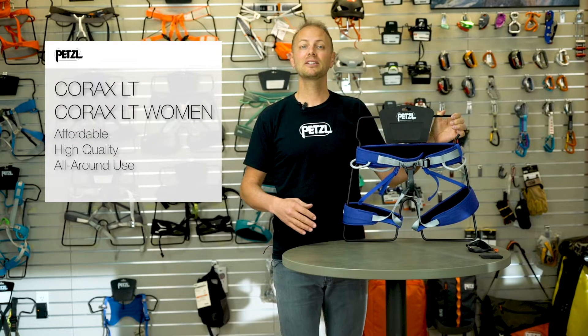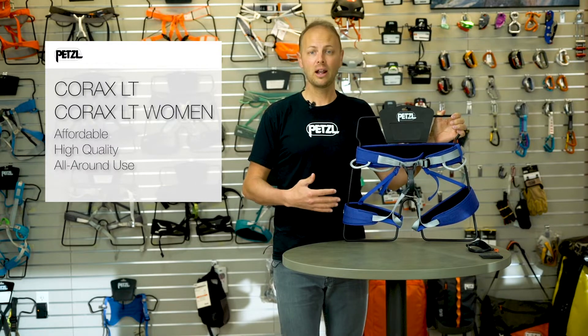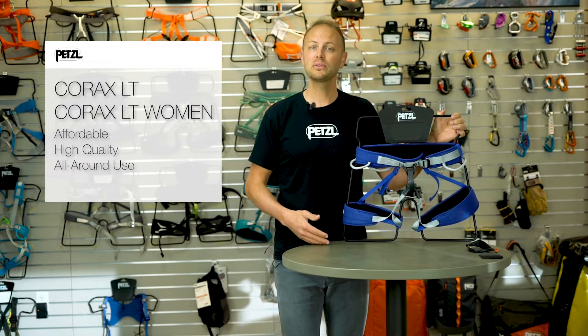Hi, I'm Christian from Petzl. I'd like to talk to you about our new Corax LT, our affordable, high-quality harness designed for all-around use.